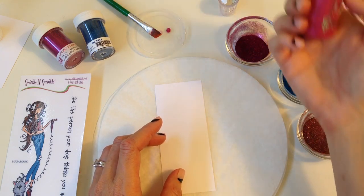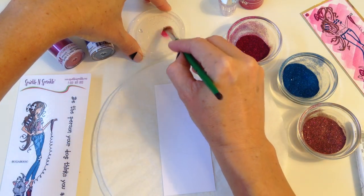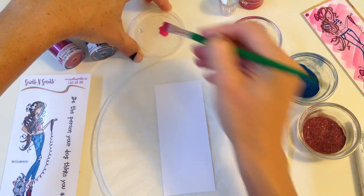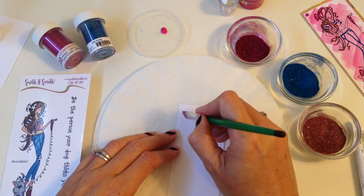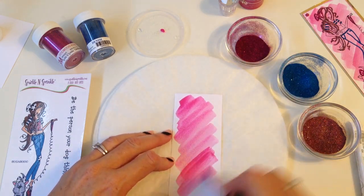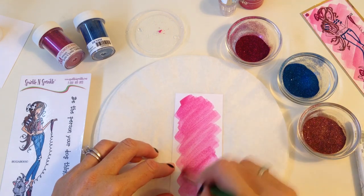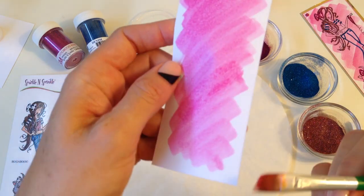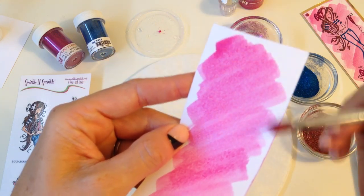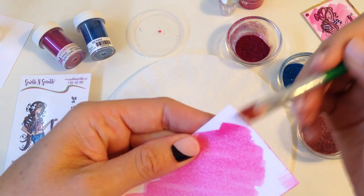I'm just going to squeeze out some of my crystal drop — this is Rhubarb Crumble — and I've got a wet brush and I am just going to water down my crystal drop, then create a brush stroke. There is no wrong way to do this brush stroke background technique — very simple. If you want it to darken up you can layer it. You can do this on watercolor paper, or I'm just going to be doing it on regular white card stock.